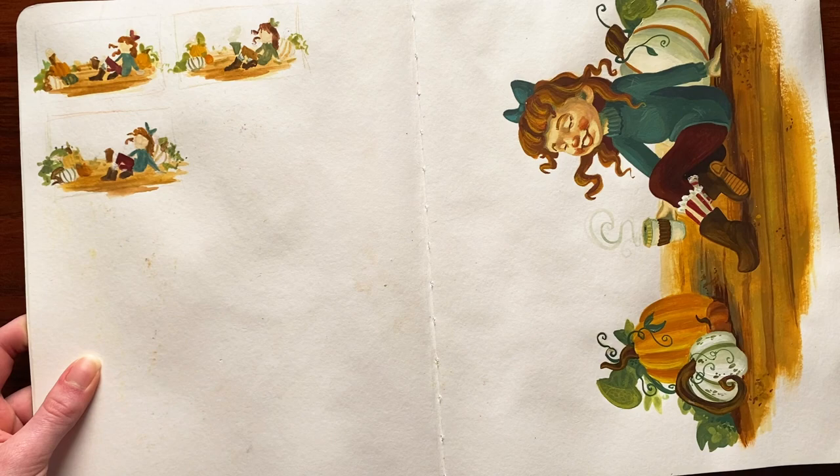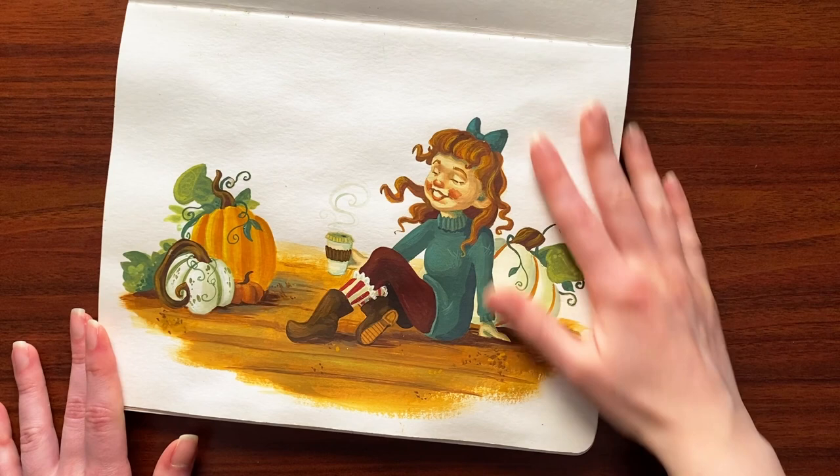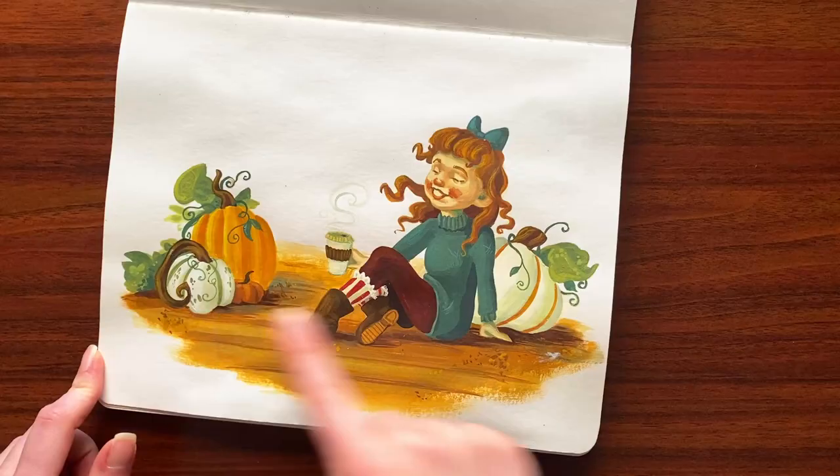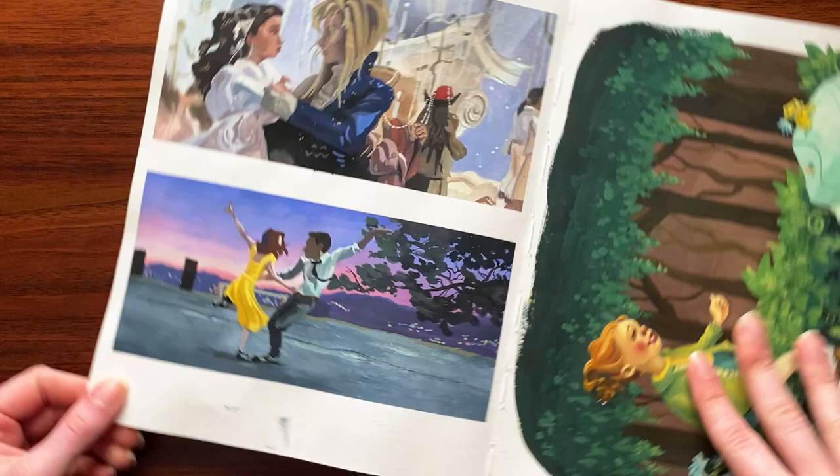Next up we've got some fall aesthetic. We've got our little color comps and then the little pumpkin spice girl. I actually made prints of this one because I like how she turned out — she looks like a little fall doll. The pumpkins were fun.